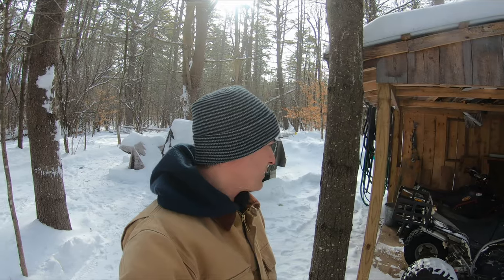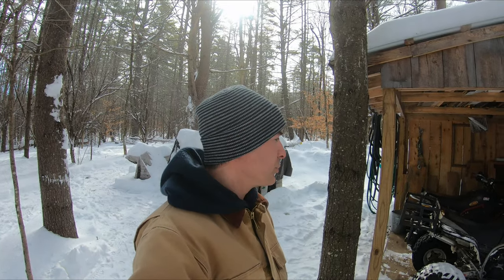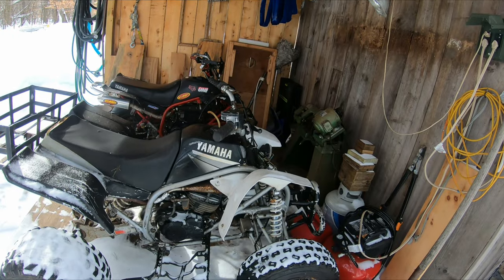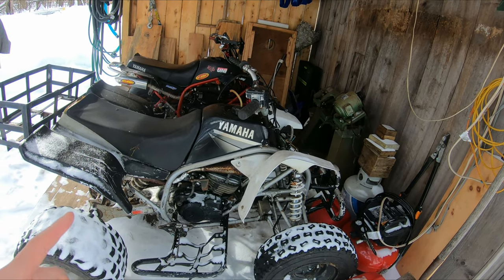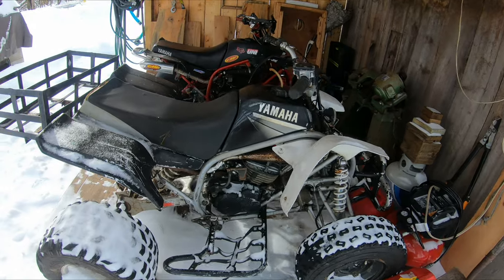I have been riding around on the blaster, and I have a few more things that need to get done. I put it together, been riding around, probably have a couple of hours on it, but I've noticed a few things here.